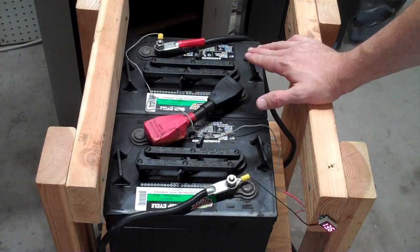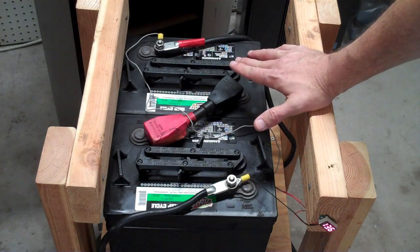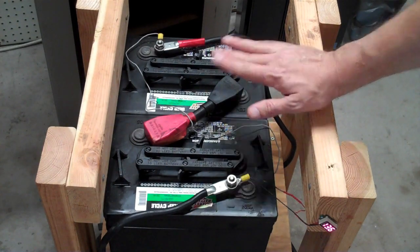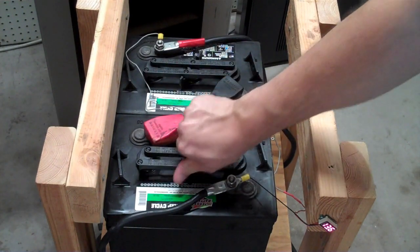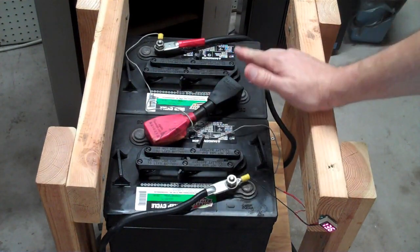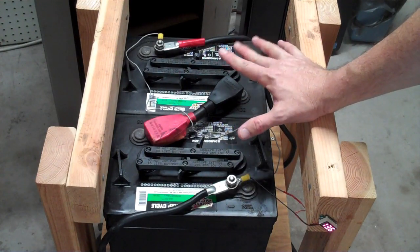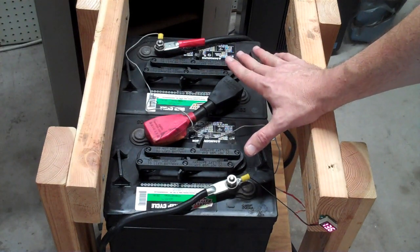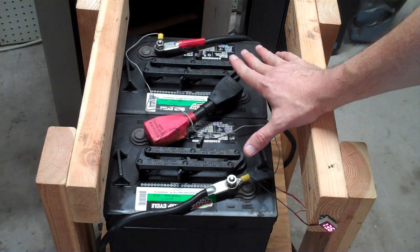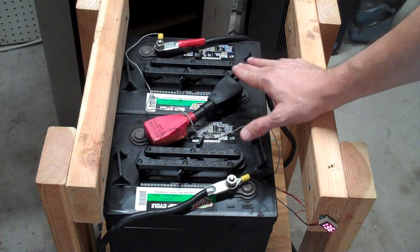The downside of lead-acid golf cart batteries is that when you're charging them, especially when topping them up, they might emit a little bit of hydrogen gas, which is flammable. You do have to open them up and add distilled water every couple of months. They're very heavy and have a limited number of cycles, maybe 500 total. If you're in a stationary application, the heaviness doesn't matter too much, and if you're just using them for backup power during outages, you're really not going to be cycling them very frequently.